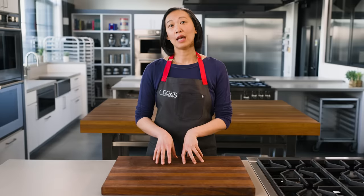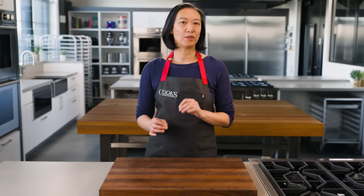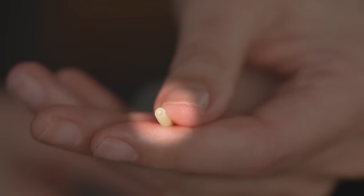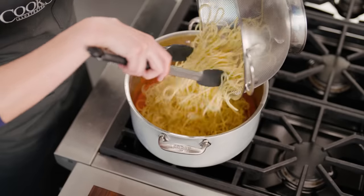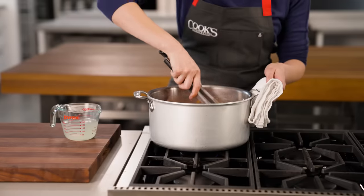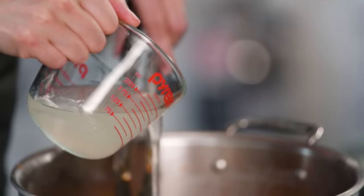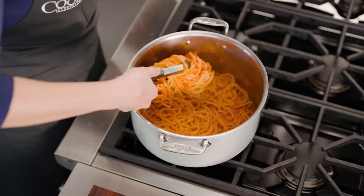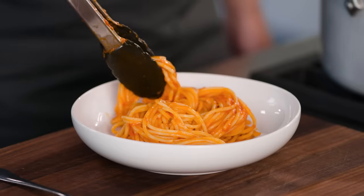I like to cook my pasta until it's about 80-90% done. You can taste for doneness by biting into it, feeling for just a little bit of resistance. Or you can cut into the pasta and look for a tiny dot of uncooked dough at the center. When I combine the pasta and sauce, that pasta is going to finish cooking, absorbing some liquid from the sauce. The sauce is going to tighten up, but that's where the pasta water comes in — I can thin out the sauce without cooling it down.